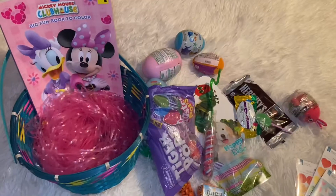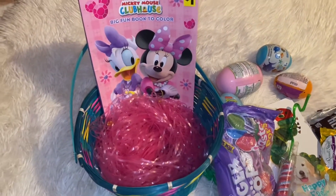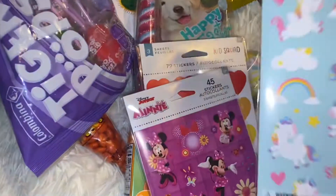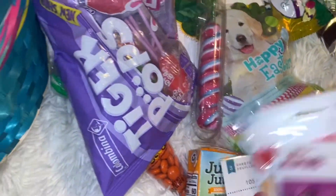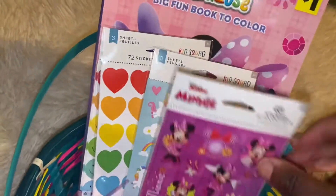I got that in there. Next I have some stickers — I got some unicorn stickers, I got Minnie Mouse, I got some hearts, and I got some smiley faces. I'm gonna put that in there and kind of fan them out a little bit.